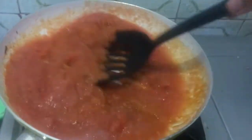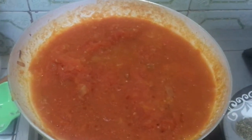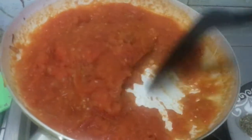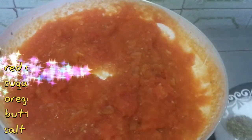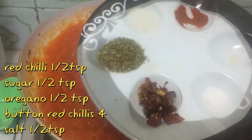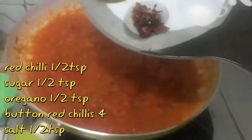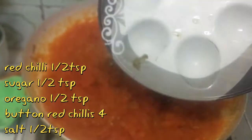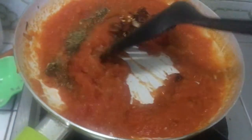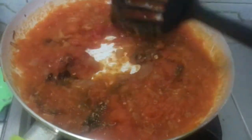I will add salt, red chili, sugar — I added half tablespoon of sugar, half tablespoon of oregano, and button red chilies crushed 3 to 4 times. I added half tablespoon of salt. You add salt to your taste.